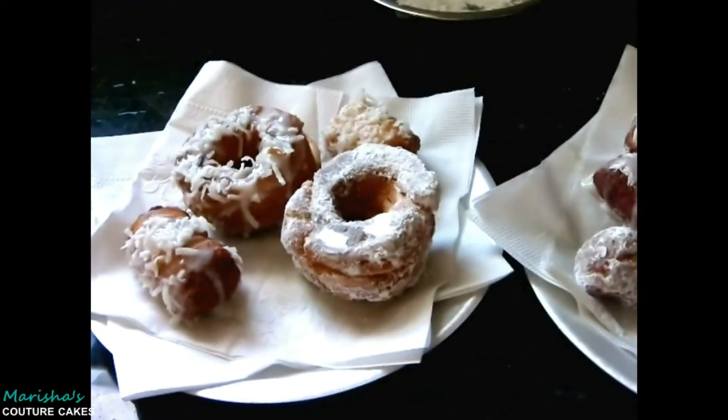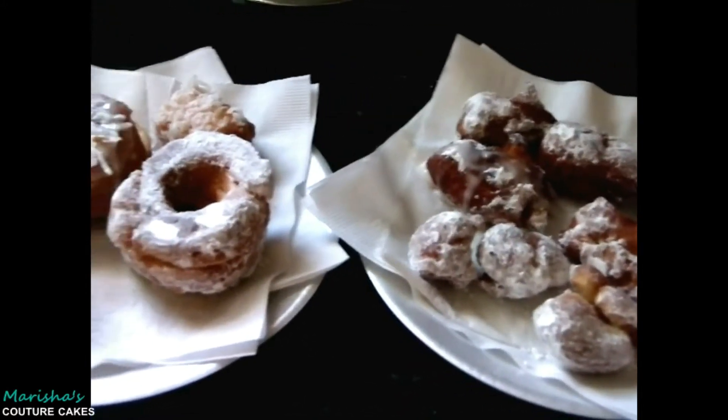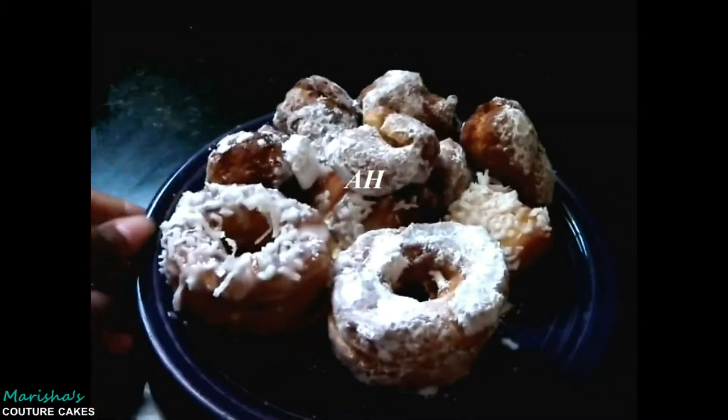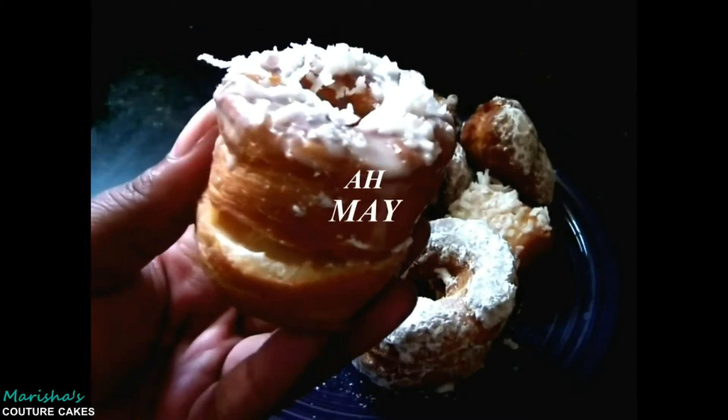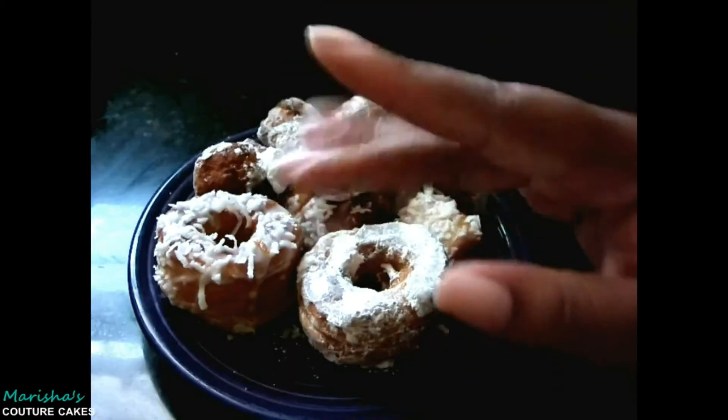I wouldn't recommend doing the actual cronuts that way because they are very fragile — the layers will start to come apart in your hand. So just be mindful of the cronut action you're taking on. Make sure to eat them while they're still hot; it makes all the difference. They taste amazing. Make sure to do this at home and let me know how much you love them. Couture in a cronut — bye guys!